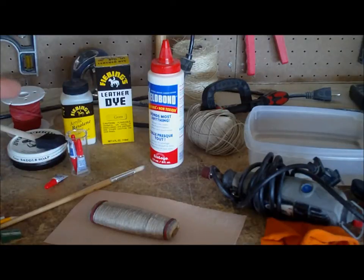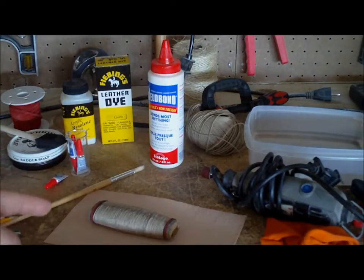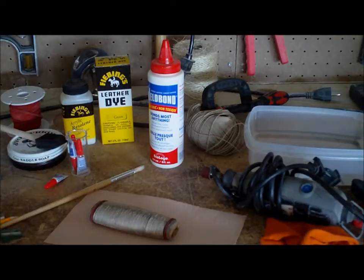Behind that you'll see I use Fiebing's dye, and that's the acrylic resin that I'll seal it with. I use some saddle soap just as something to offset a little bit of color in the leather before I put dye on it. And of course some crazy glue — I use that just along one edge when I'm setting the leather to the grip.